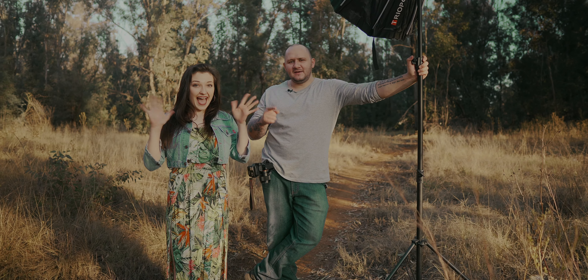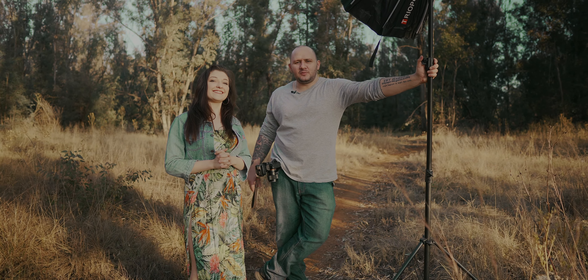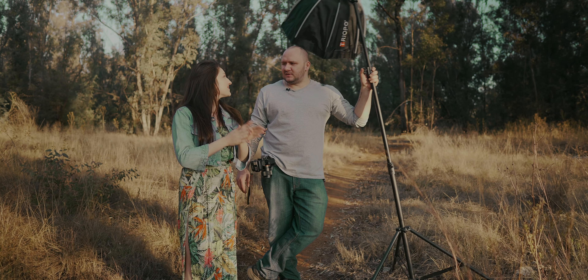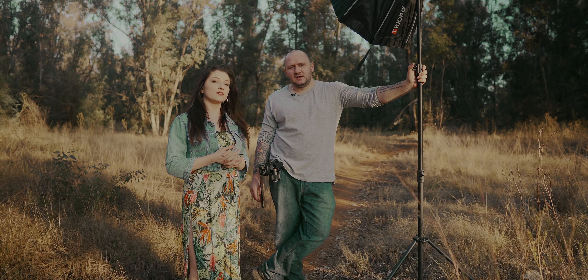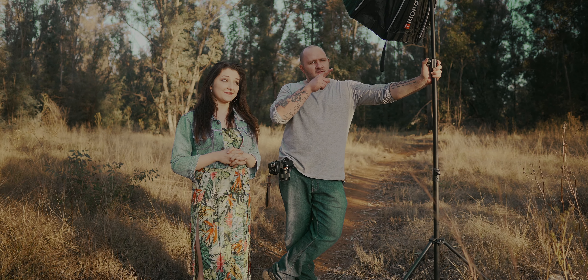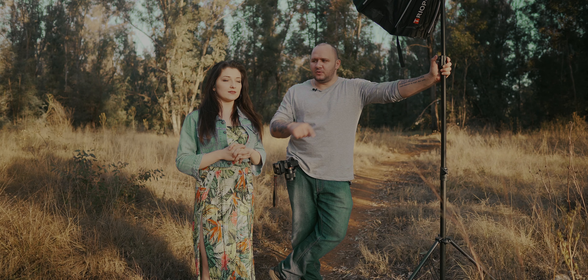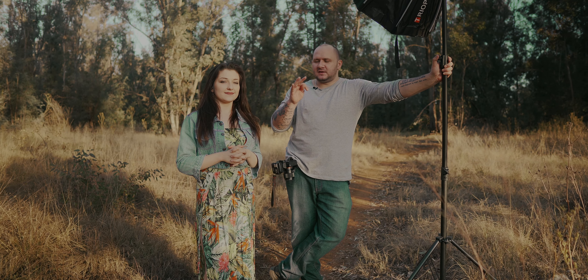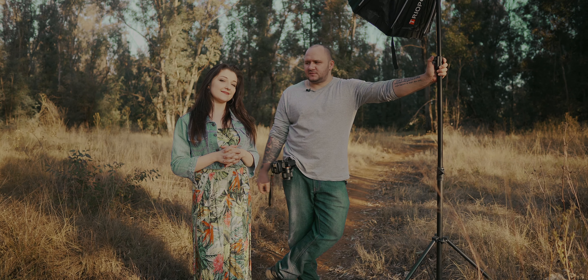What's up everybody? This is another video with Kayleigh. I thought it would be fun to just do some portrait tips using a flash. I'll show you three different things on how to make your portraits look a bit better. It's a good time now because it's almost golden hour. I'm going to show you three tips on how to get nice portraits from your model.